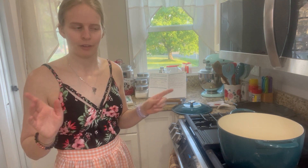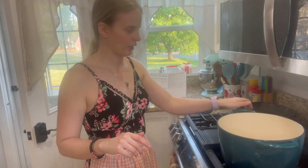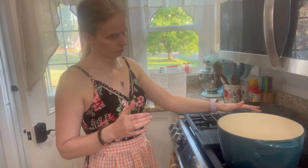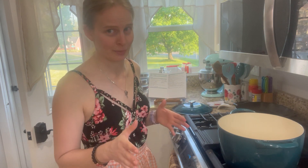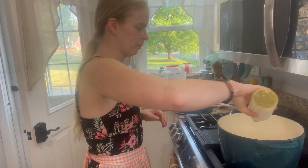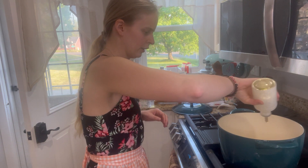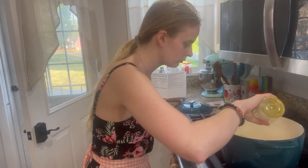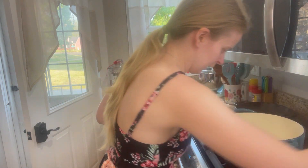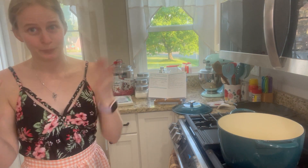I have a Dutch oven here — mine's about 8 quart, but the recipe calls for a 5 quart. I know how to cook large portions, freeze them, and have food for some time so I don't have to go grocery shopping every week. You're gonna start with about two tablespoons of olive oil. Sorry if I'm coughing — it's goldenrod season so I have allergies.